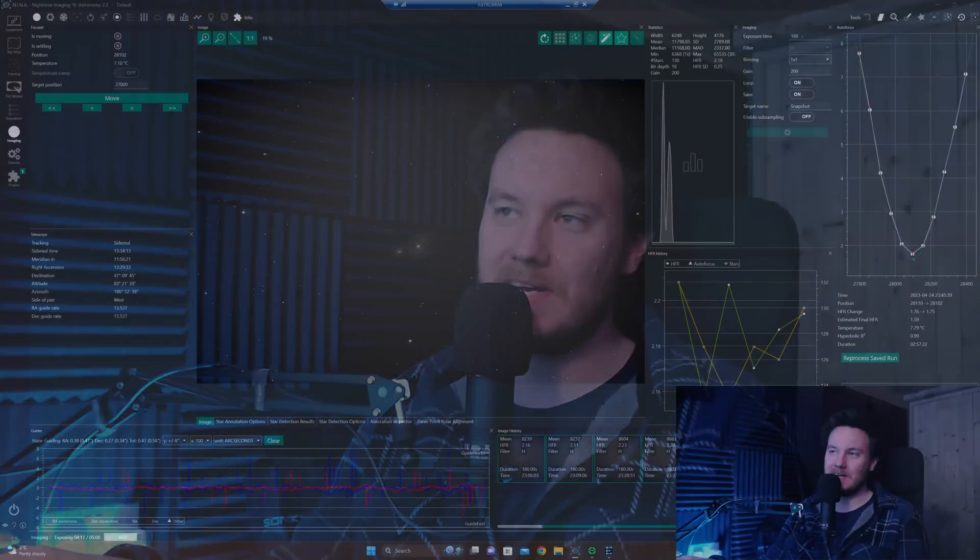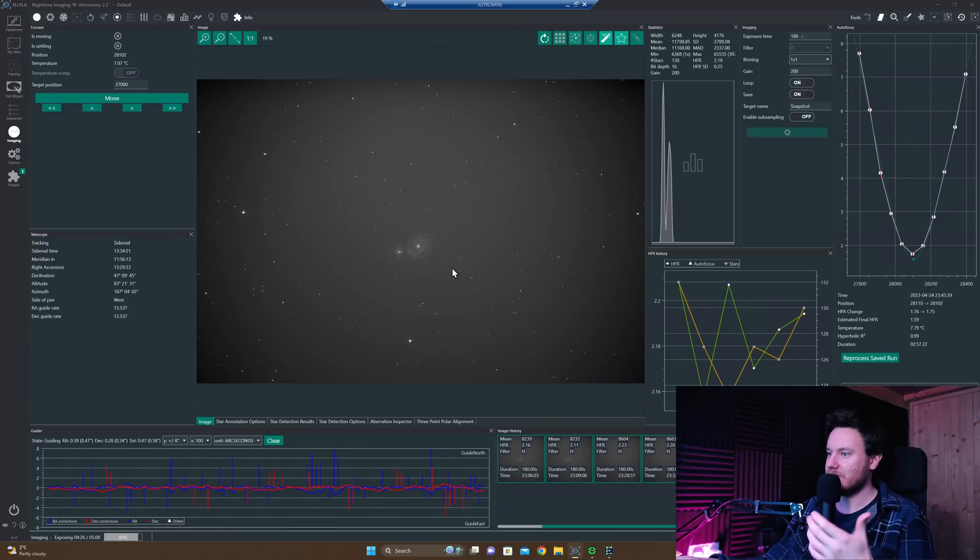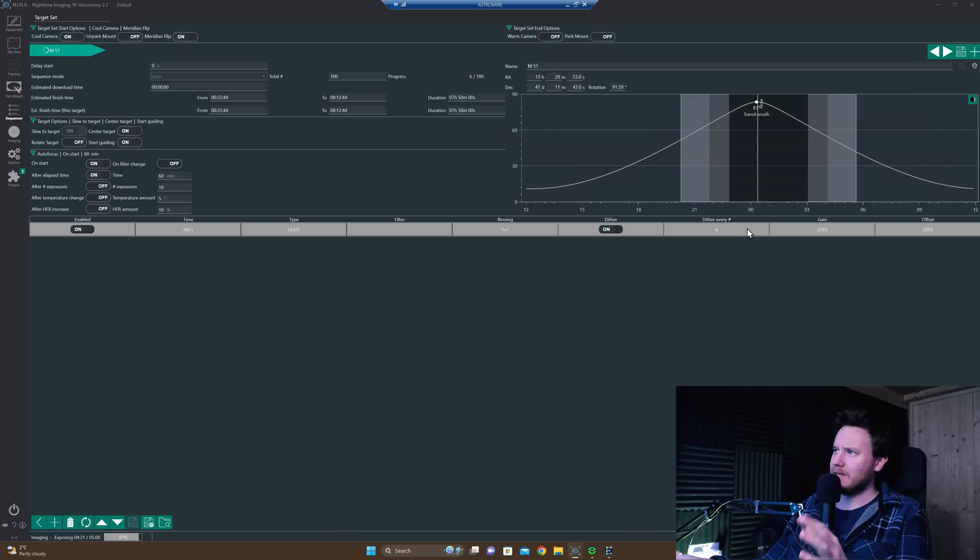I was originally just going to leave this as literally just an unboxing, but the opportunity came to get first light just a few days after I recorded that, so I've decided to add this extra little scene. I've decided to shoot M51 with this thing for its first light session, just taking three-minute exposures, dithering every fourth frame. We're just going to keep on shooting right the way through because it actually looks set to be clear all the way through for a change.